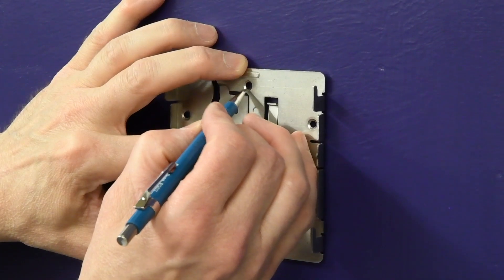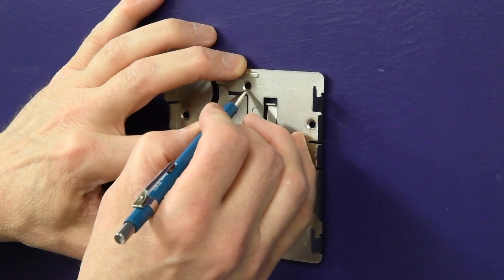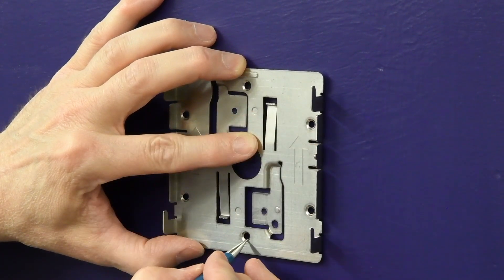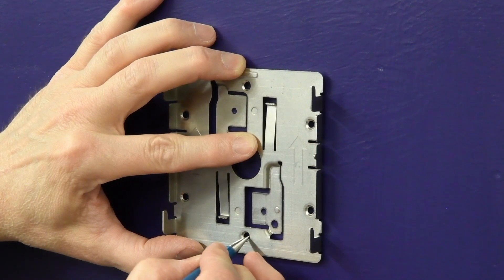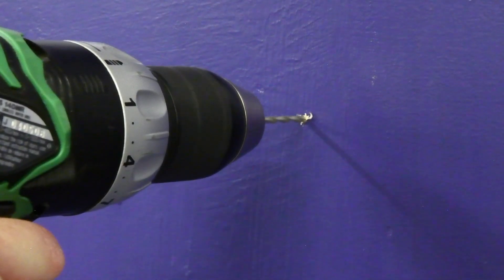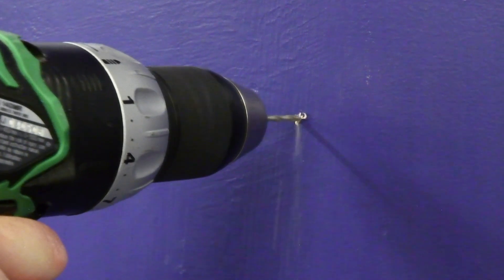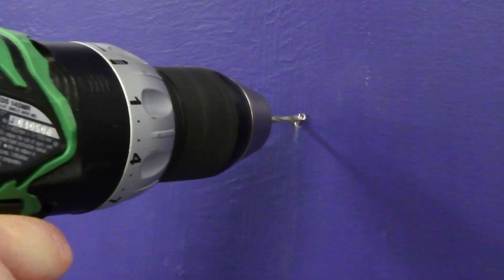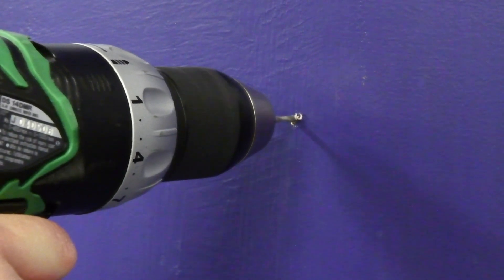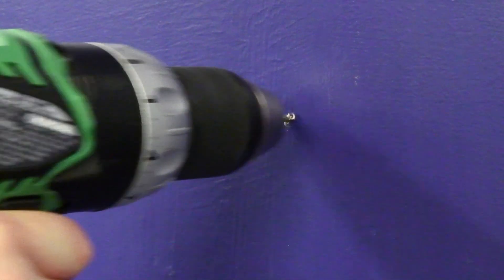Use the bracket as a template and mark and drill two holes in the wall. The hole diameter depends on the wall type and whether anchors are being used. In drywall or thin wood walls, Extreme Networks recommends the use of anchors for the screws. When using anchors, use a drill bit that is six millimeters or one quarter inch in diameter. A thick wood wall was used for this video, and thus anchor installation is not shown.